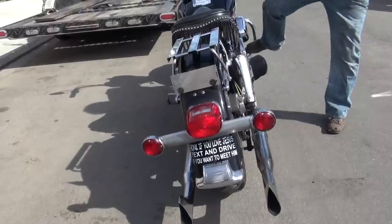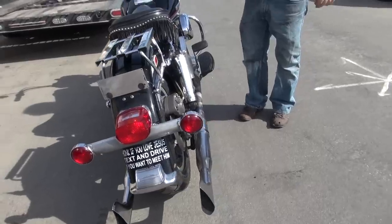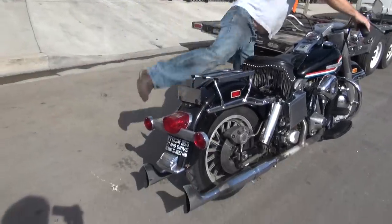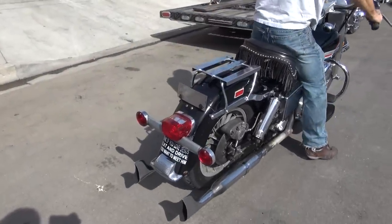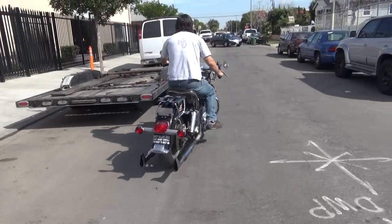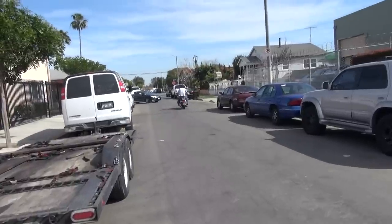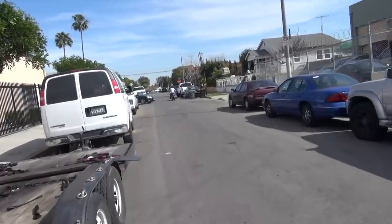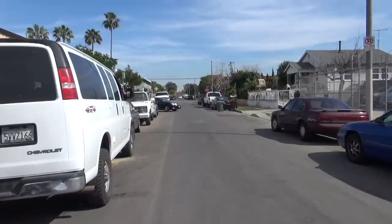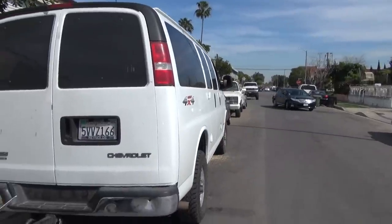Brake on it. Find what the lights are like.